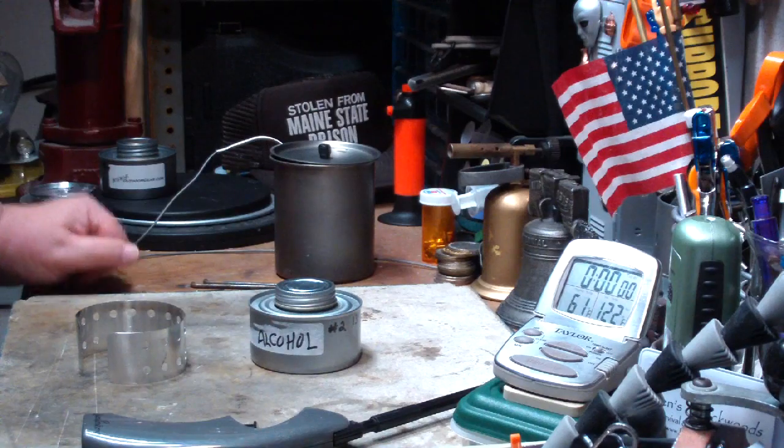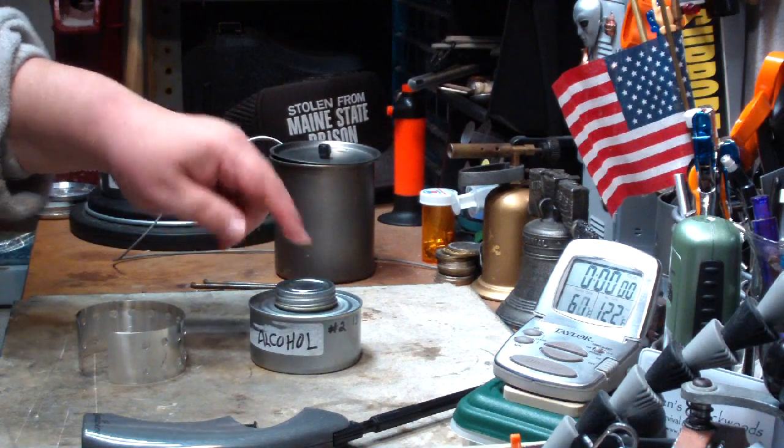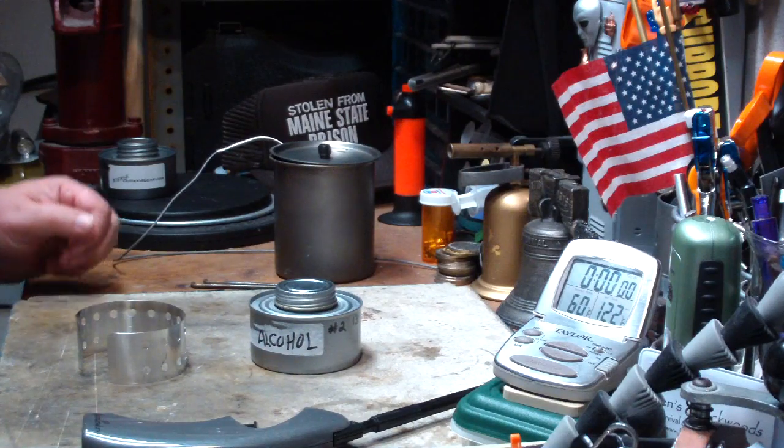Hi, Hiram here. There's been a lot of interest in refilling these chafing dish fuel canisters with alcohol. I don't know how well it will work, but I thought I'd give it a try here so that you don't have to.